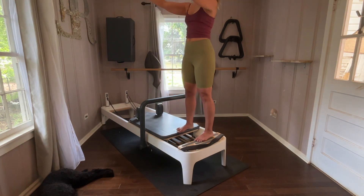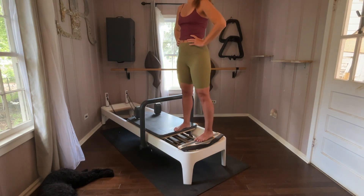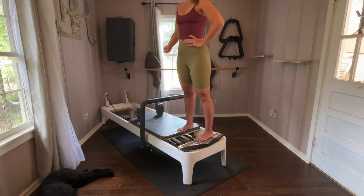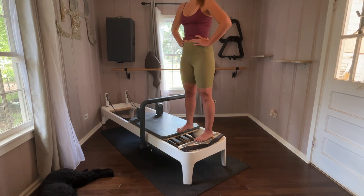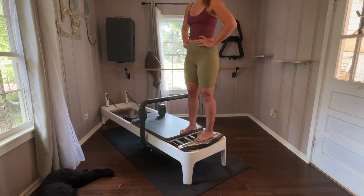Arms forward, arms lift — we're still keeping the carriage out a couple inches. One more pass. Bring those arms back onto those hips. Open the carriage up just a little bit more. We're going for eight, seven, six. Tuck a tail just a little bit in between your legs — nothing too crazy, don't let that butt pop back. Three, two, and one. Come in.